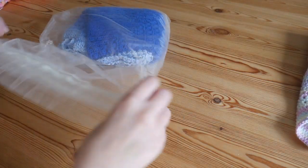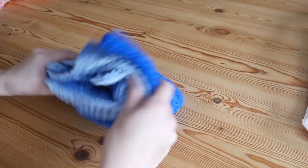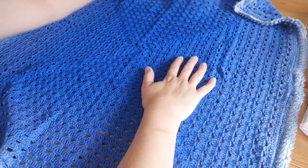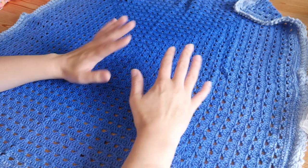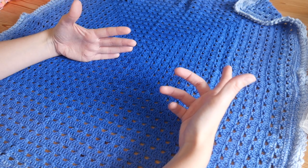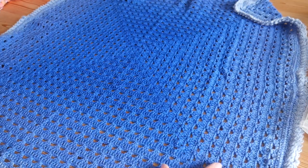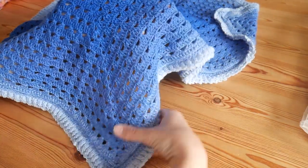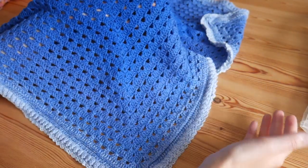I can finally show you this one properly now because it's been returned from the magazine. This is the Whirly Modern baby blanket, which I did as a written pattern for issue 42 of Crochet Now magazine. They kept hold of it for a little while to do the photos and also in case any readers had questions regarding the pattern. Now that that issue has well been and gone, I've received the blanket back and I'm now able to make a tutorial for it in the coming months.